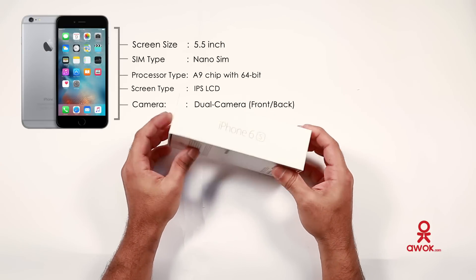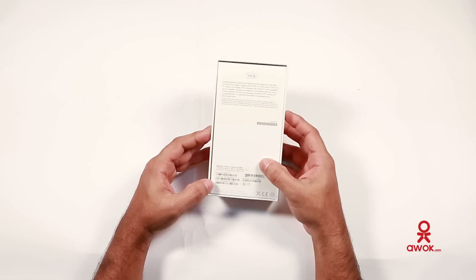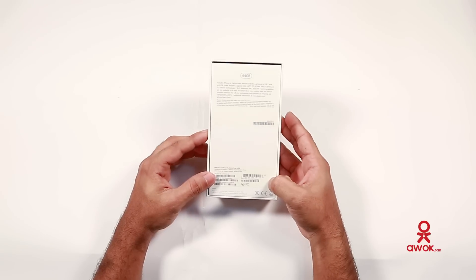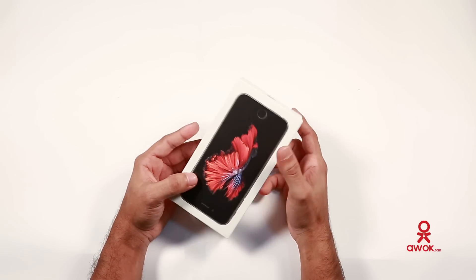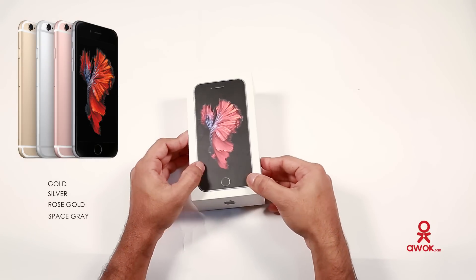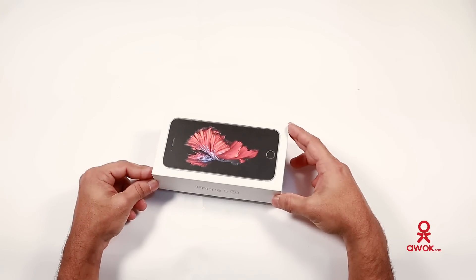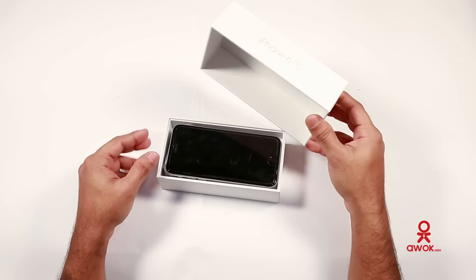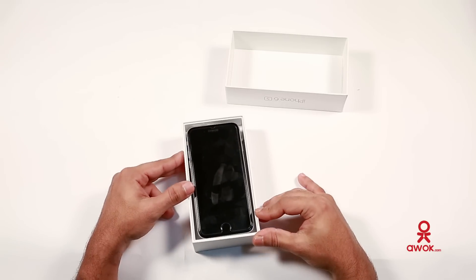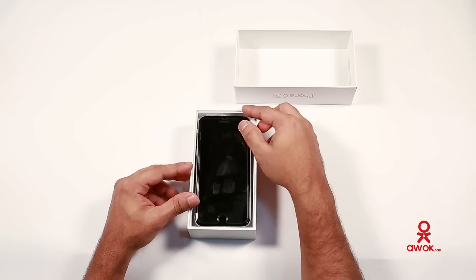You can see the name iPhone 6 on the side, and the back shows 64GB, IMEI number and all the details. They provide four colors: gold, silver, rose gold, and space grey. This one is space grey and it's very good looking. Let me take it out and show you.